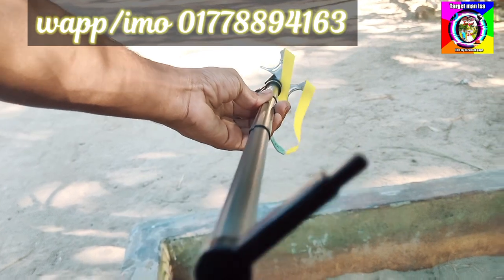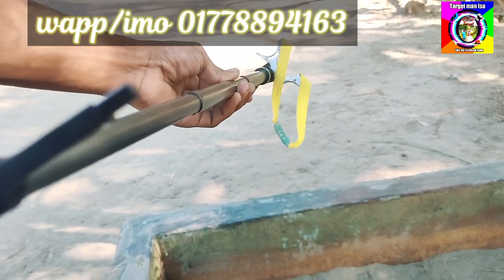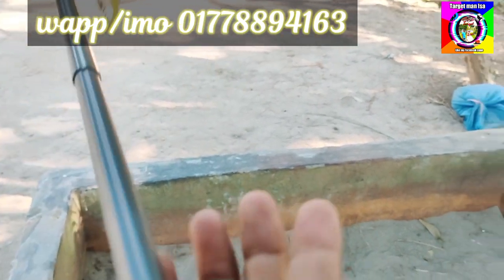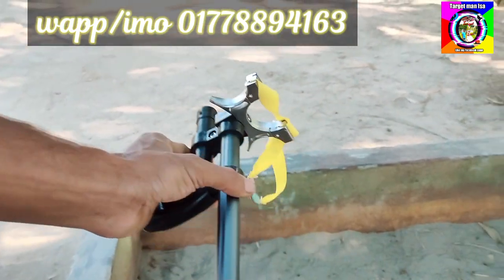You can see the slingshot. It has a target point and an anchor point — you can adjust to the anchor point.